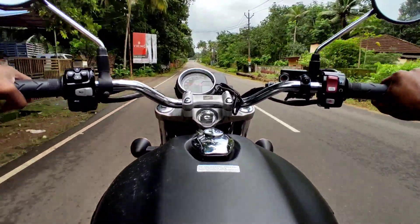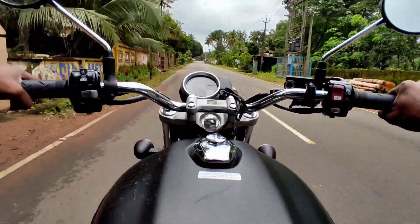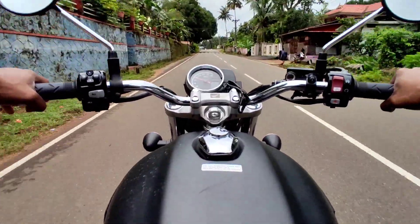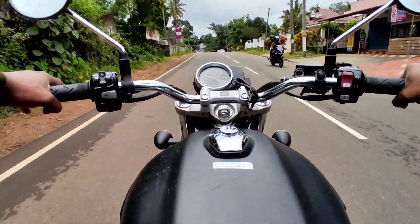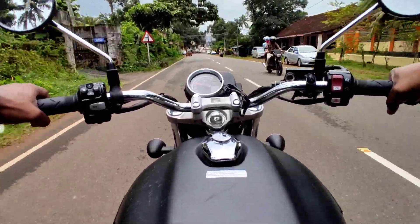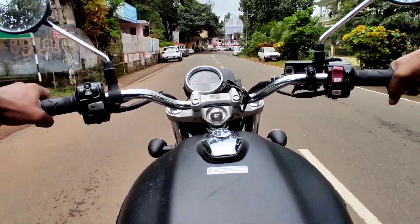I didn't directly compare this to Royal Enfield, but this is a completely different experience — it's entirely different. Honda has a lot of aggressive output, unlike what you'd expect from a CBR-style machine.